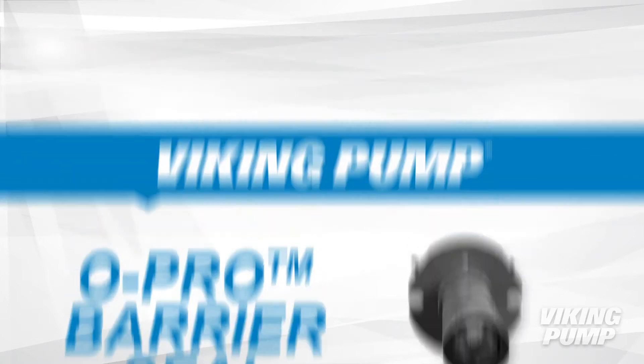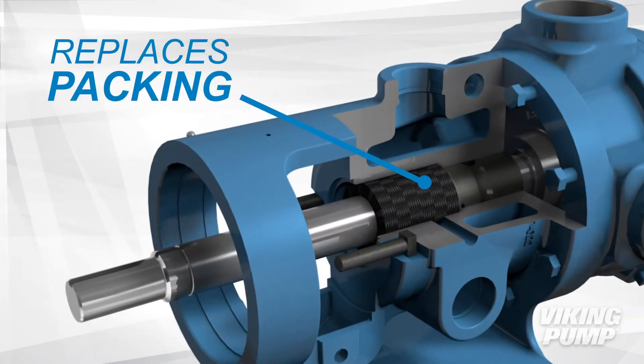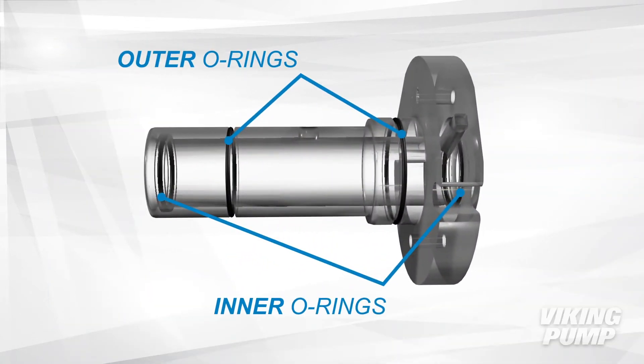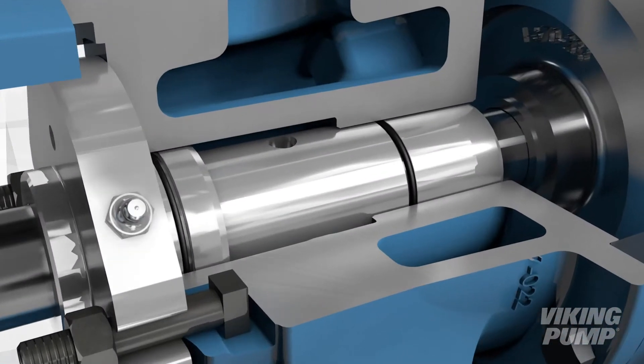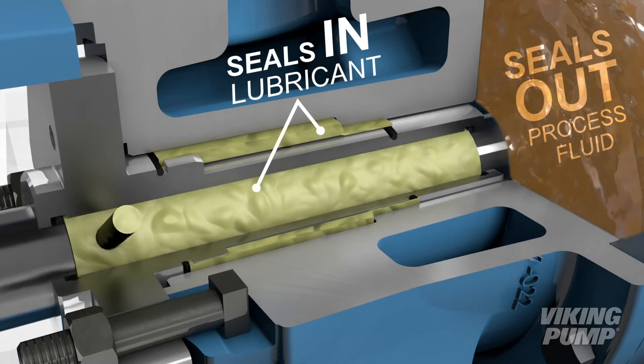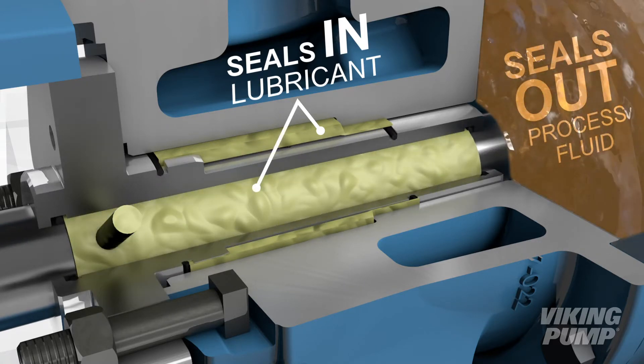The O-Pro Barrier Seal has many features that make it an effective replacement for packing. With two pairs of O-rings, the barrier seal creates a sealing area between both the seal and shaft, as well as keeping process liquid out of the bracket, eliminating the possibility of process fluid becoming trapped.